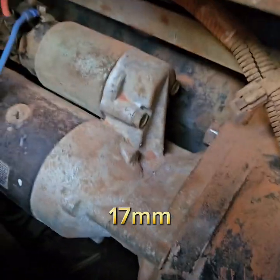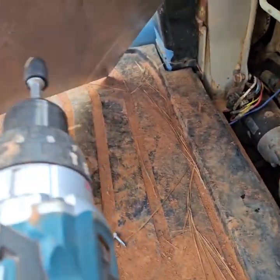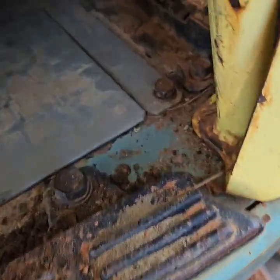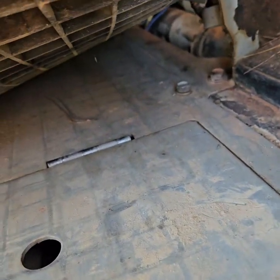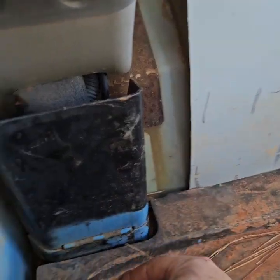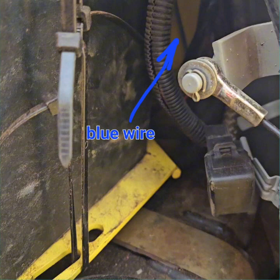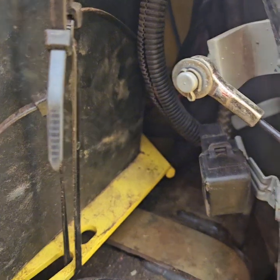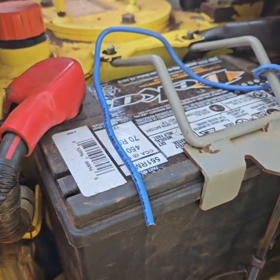It's kind of a pain to get this starter off. There's a bolt up here and a bolt on the bottom that you can't get to unless you're real creative. We took this off and tried to get to it from where the hydraulic hoses are. There are a bunch of bolts that fasten down here, so we took this plate out and were able to get to the bottom bolt on the starter. I ran the blue wire under here and through here, then over to my positive so I could touch it whenever I needed to start it.